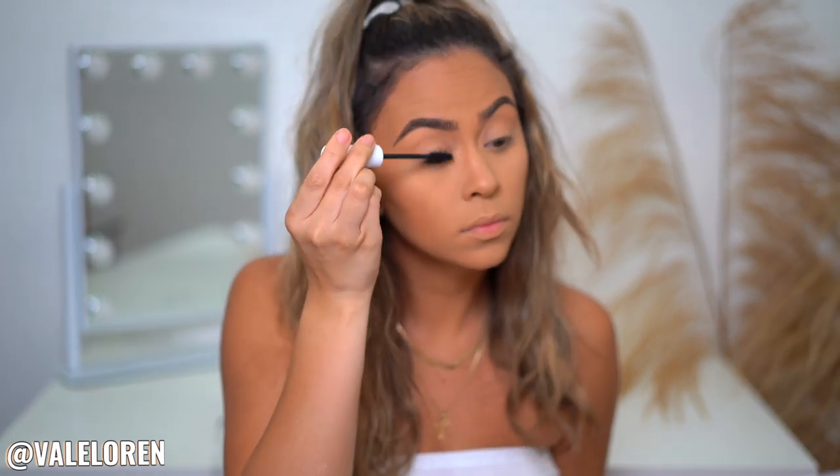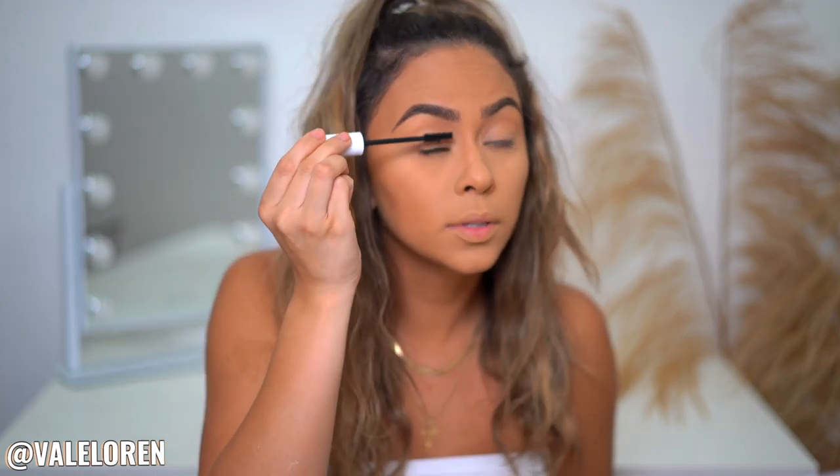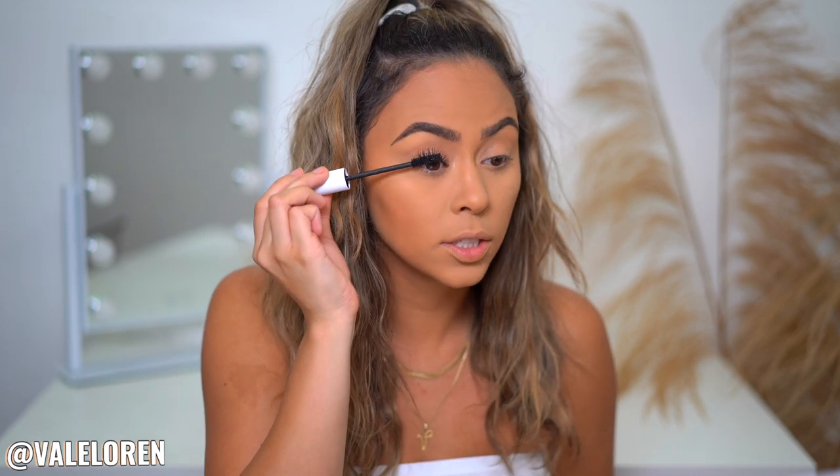Now we're going to apply some mascara. Taking my Tarte Tarteist Pro Curl mascara — I'm probably going to double coat it, triple coat it, depending how I feel. This mascara is so good and it really just perks up my lashes.